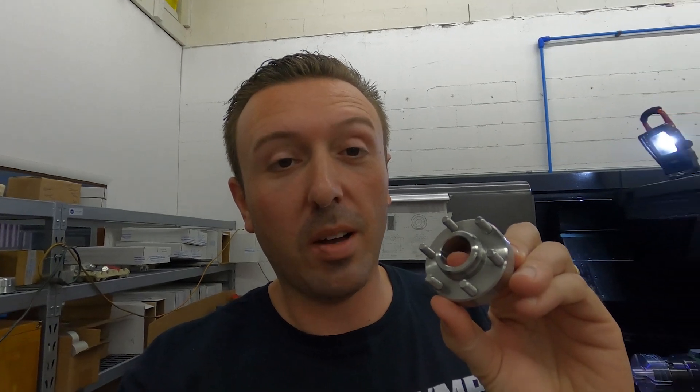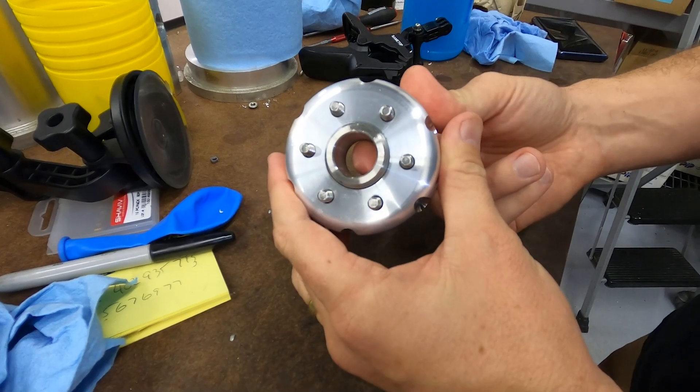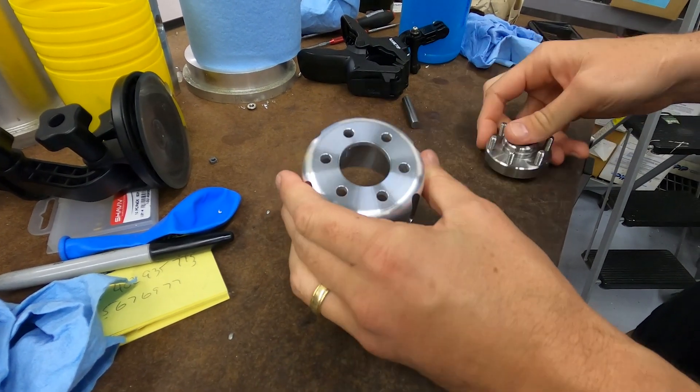One of the steps in the inspection process is checking the pulley against a VMP supercharger hub. We're going to head over to the warehouse at VMP and I'm going to show you what the finished product looks like.